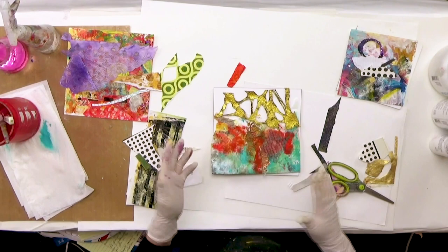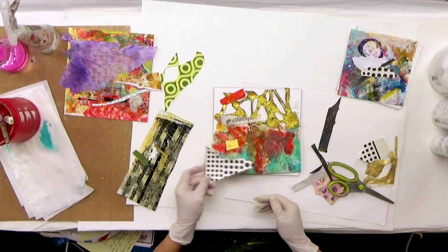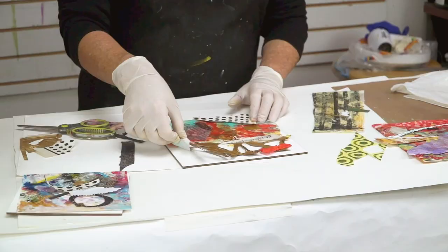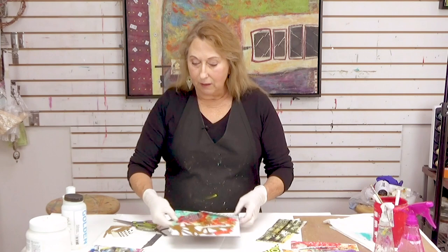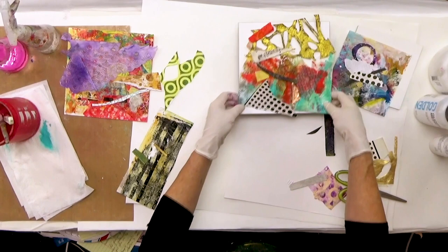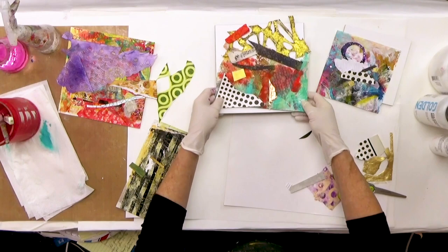These are all fun things to do with your leftovers. There are some other pieces that could go in. We're going to match the weight of the paper with the medium or the gel. For lighter papers I might use a soft gel; this is a heavier paper so I'll use a heavy gel. For very thin tissue I'm going to use the gloss medium, like we did in the other video. When you're working on two pieces, you can transfer some of those pieces from one to the other.